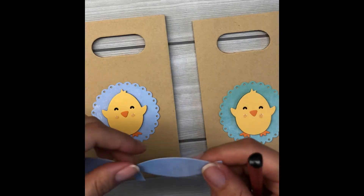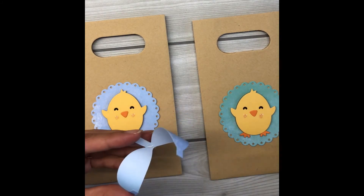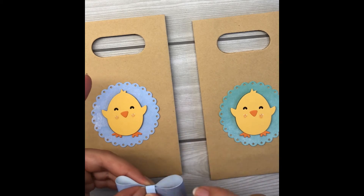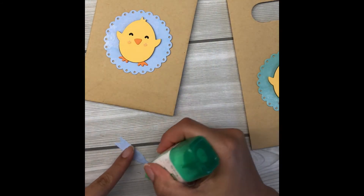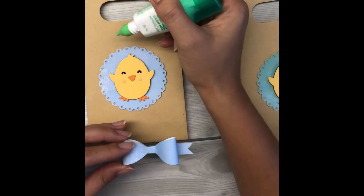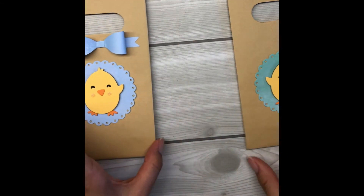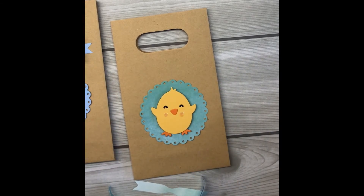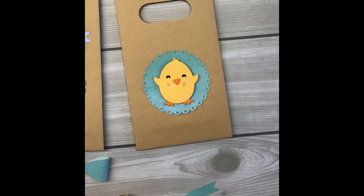Now for the paper bows: once I've die-cut them with the Lawn Fawn Put a Bow on It die, I loosen the fibers off the cardstock using a pencil — just breaking down the fibers so the bow shapes up nicely. The bow comes with a center piece; you just wrap that around. For the bow tails, I put a little adhesive in the middle and press them down, then do the same on the bag. Breaking down the fibers and adhering the bow down is so quick and easy.